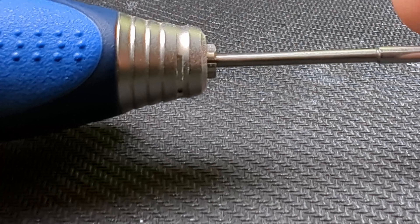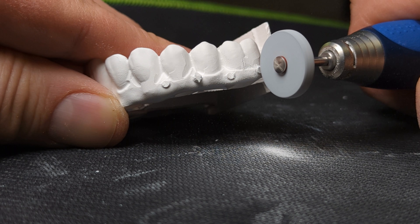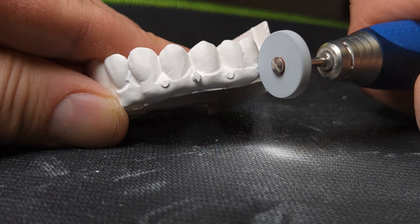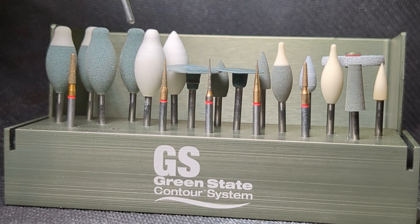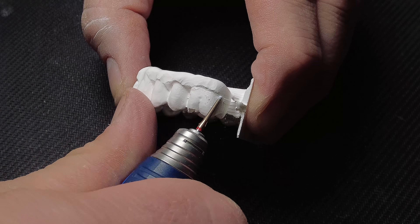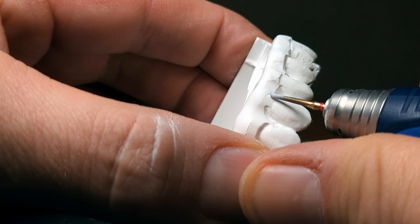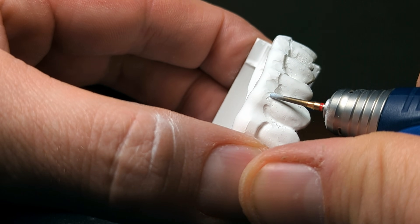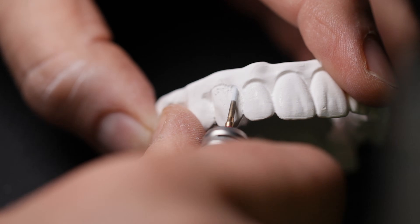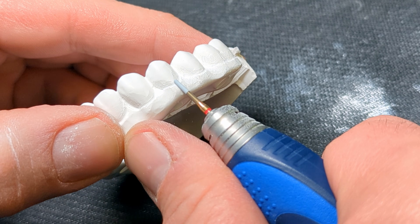Zirconia is a very abrasive but fragile material, so I do not recommend the use of carbide burrs. The milling burr cannot reach some areas even with high-definition milling strategies, so I am using a diamond burr to define the CEJ. Pay close attention to the tooth shape and don't over or under contour, especially in the tissue transition area which I am thinning out.